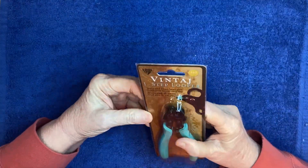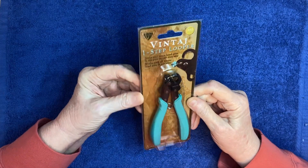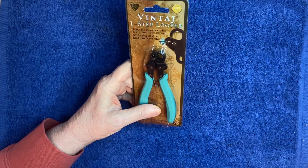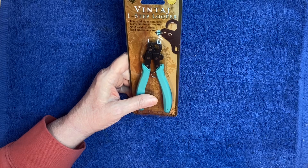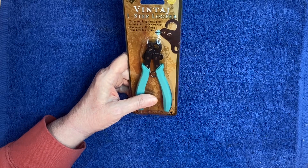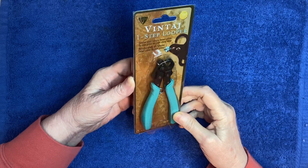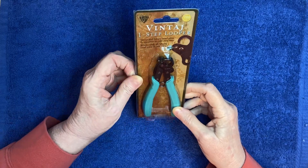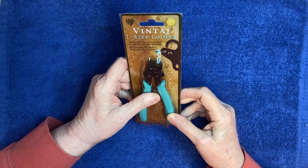I saw a lot of people recommend these little looper tools and I finally broke down and bought one. I've been collecting stuff to do dangles and beads and all that kind of stuff for months now and haven't got around to it, but I'm hoping to get to it in the next few months. I have to re-watch some videos and stuff, so I'm hoping these will help me with my projects.